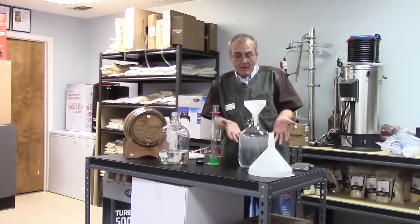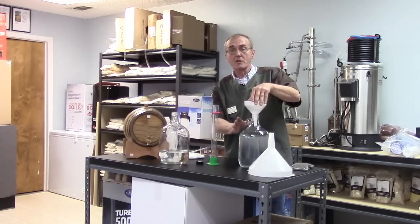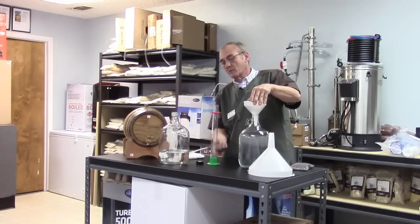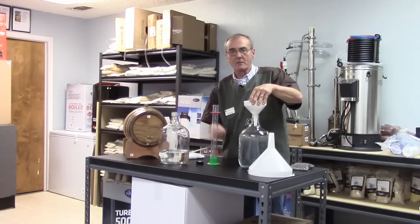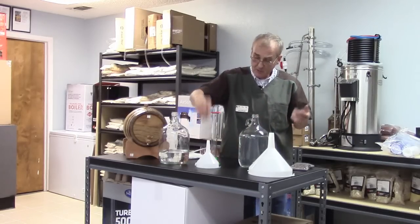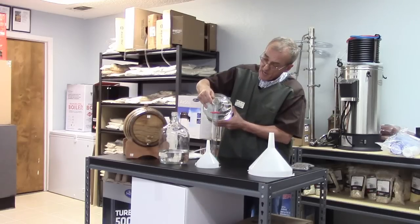I'm gonna allow these air bubbles to dissipate again and then we're gonna test it one more time. Just be cautious — if you put this inside your cylinder with all these air bubbles, you're still gonna have to wait for them to dissipate out of your cylinder, because you'll get an off reading if you've got air bubbles in there. Make sure all those air bubbles are gone first. This is a relatively simple process.